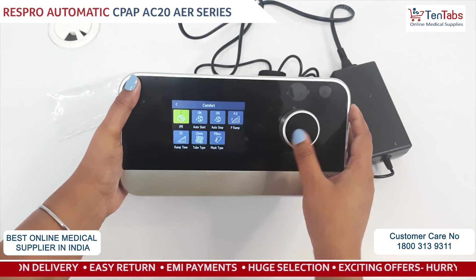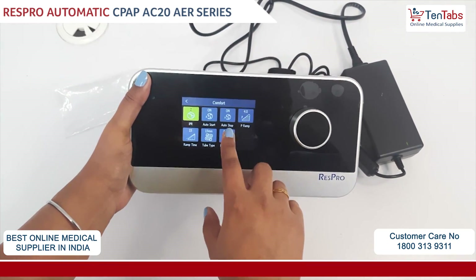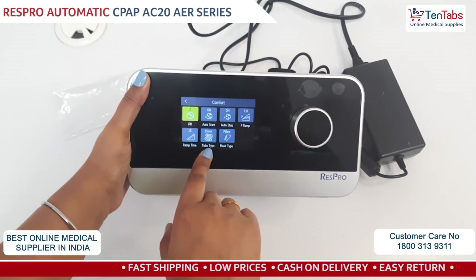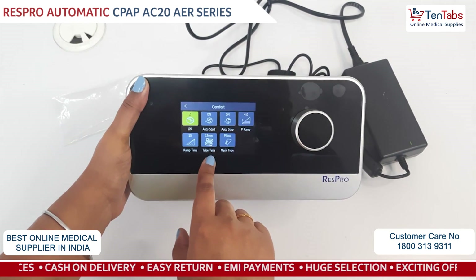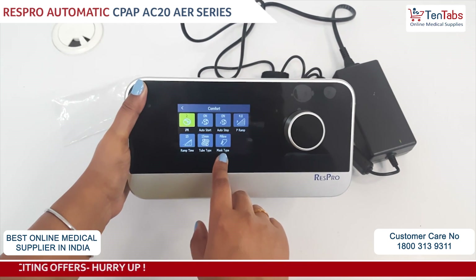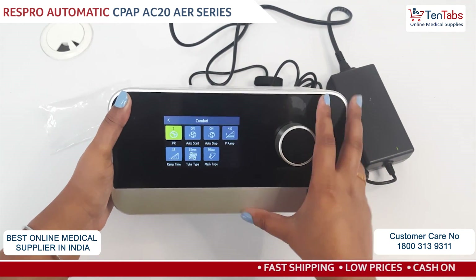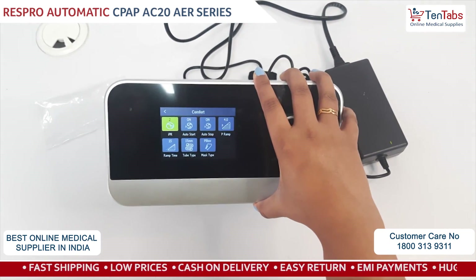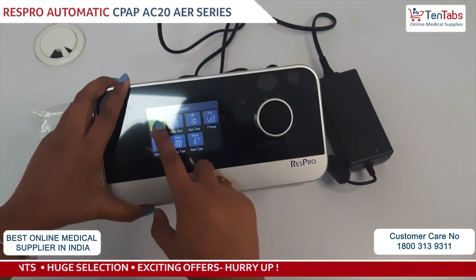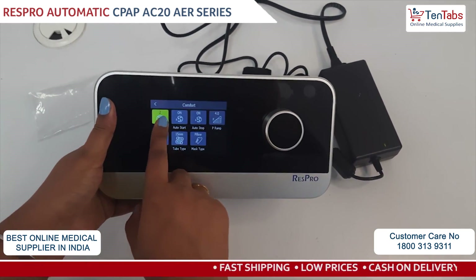Then we have the Comfort menu. In this menu all options are given — there is IPR, auto start, auto stop, and your ramp time. There is also tube type: whether it is 15 mm or 20 mm. Currently it is set to 15 mm. There is also mask type where you can change accordingly — there is pillow, full face, or nasal mask. IPR is the Intelligent Pressure Relief, which you can keep at level one, two, or three. Currently it is at level two, and you can adjust it according to your comfort level.